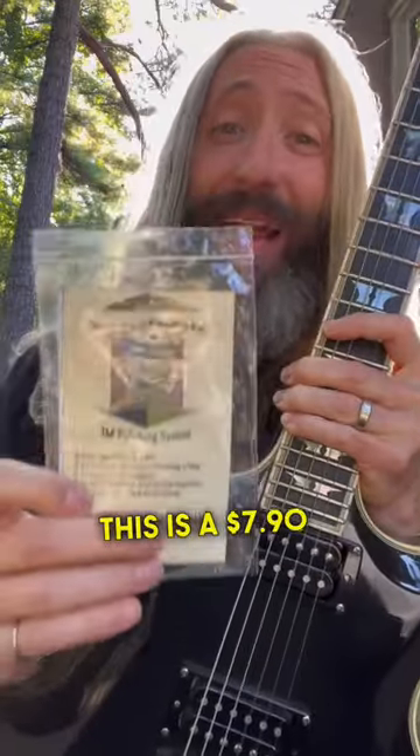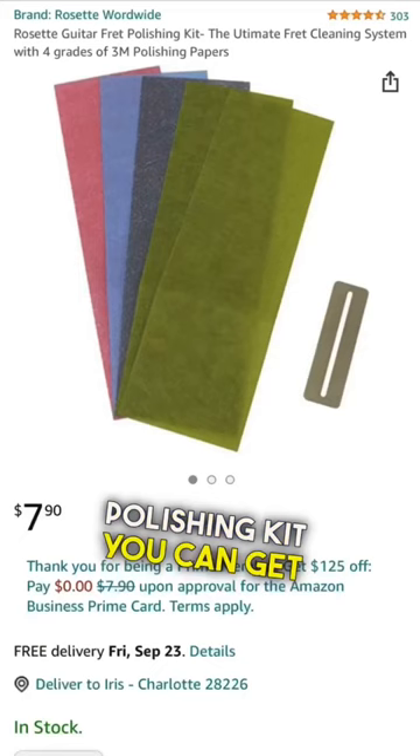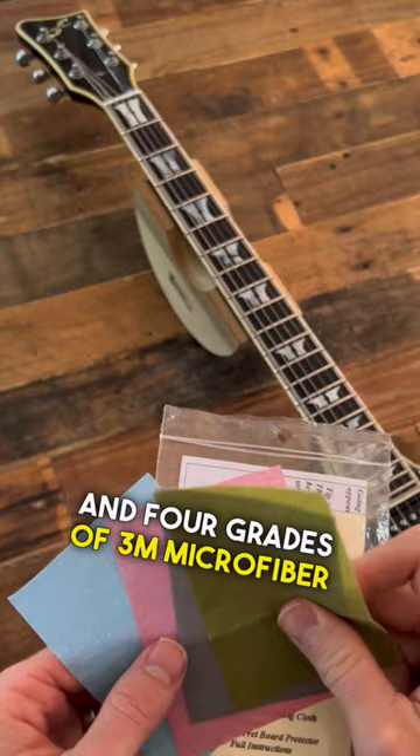This is a $7.90 hack to make almost any guitar play better, even if you don't normally do your own setup work. This is a rosette fret polishing kit — you can get them on Amazon for $7.90. It comes with a stainless steel fret guard and four grades of 3M microfiber polishing cloth, ranging from coarse all the way to fine.